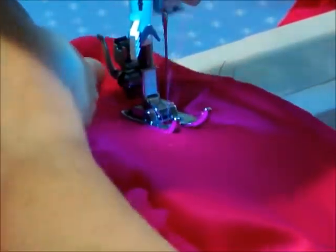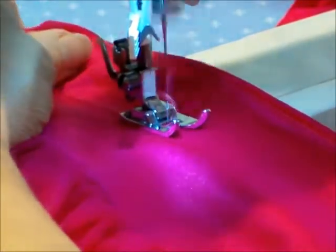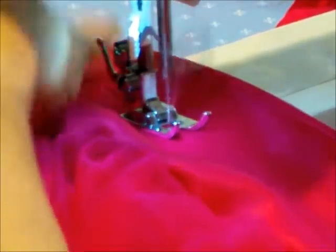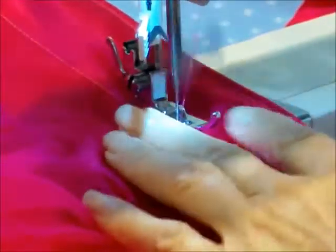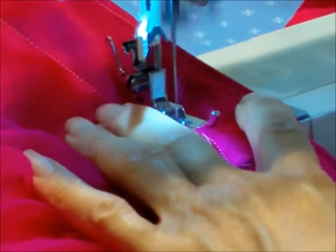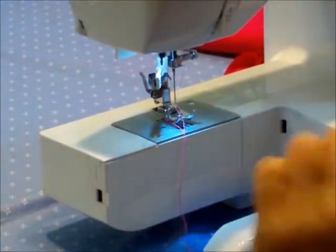Here I'm just running a second seam. That takes care of my casing. Now for the fun and magical part of this little skirt — which is going to be all gathered in, you'll see — is making the ribbon.